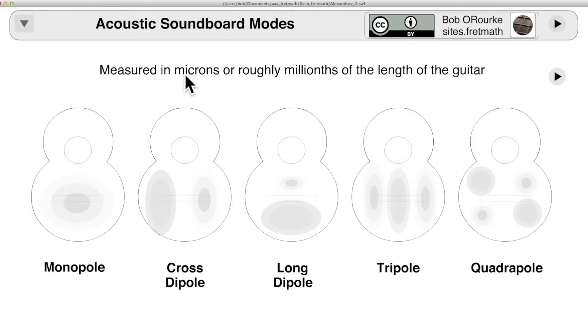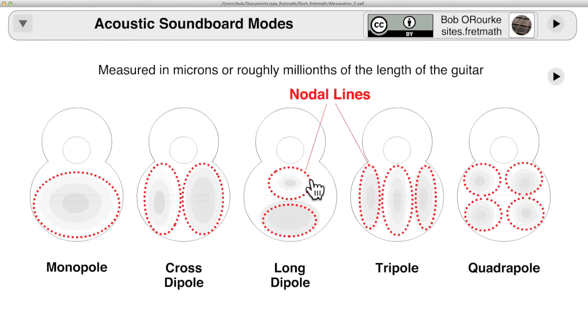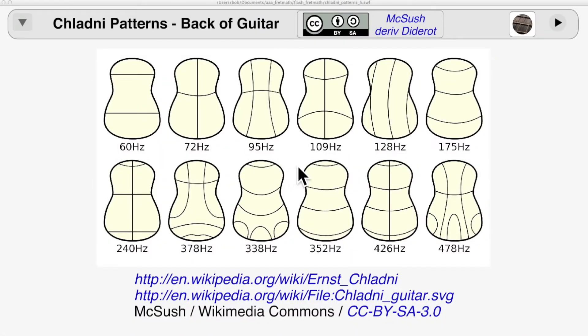Vibrations are measured in microns, which are extremely small. The nodal lines, or Chladni lines, are the points of no vibration. And here are the Chladni or nodal lines of the back plate of an acoustic guitar.